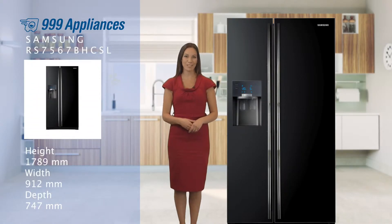This RS7567BHCSL American Style Fridge Freezer from Samsung is a great choice if you're looking for a sleek, stylish appliance that's packed full of great features and offers a gigantic amount of storage for your family's groceries.